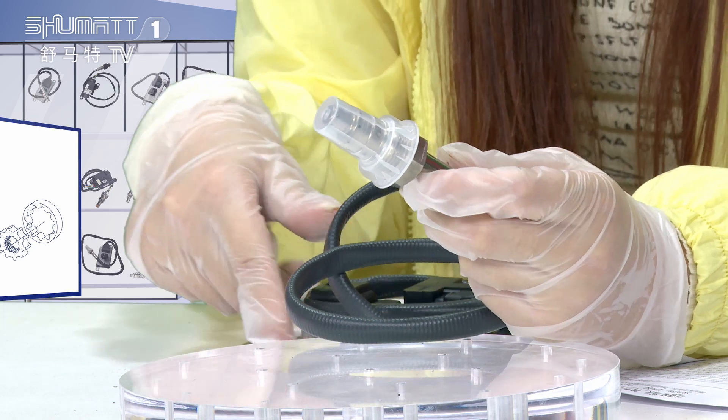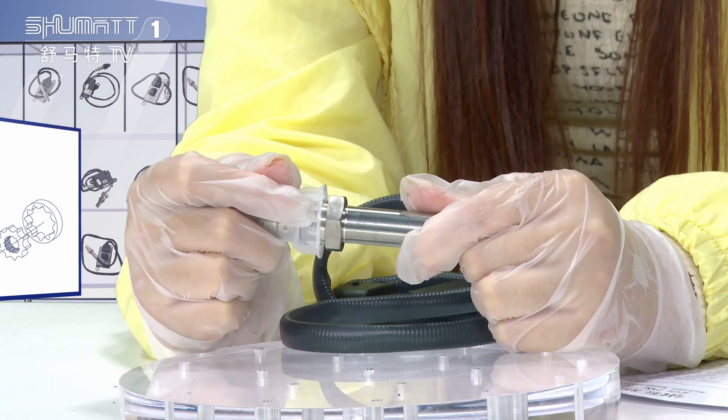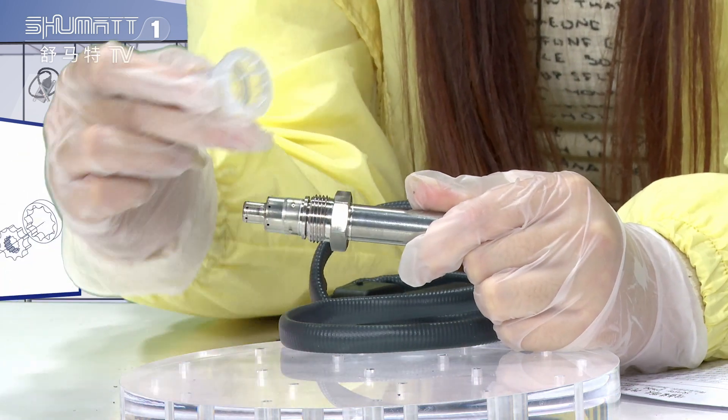Let's look at each spare part. Firstly, we would like to show you the sensor probe. Generally, we use a protection cover to protect this side.